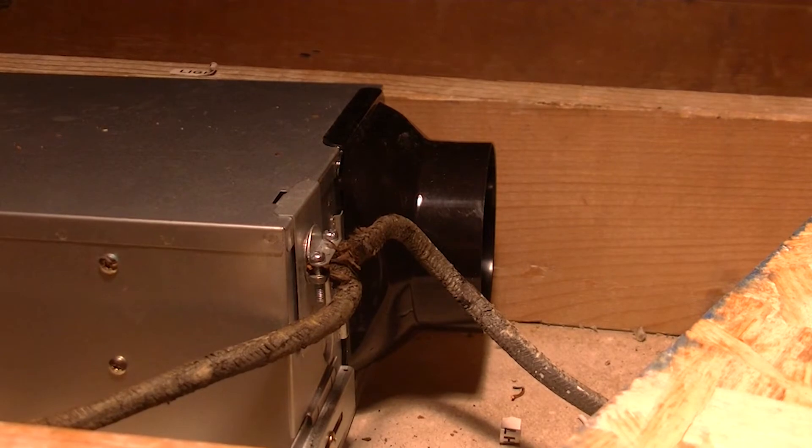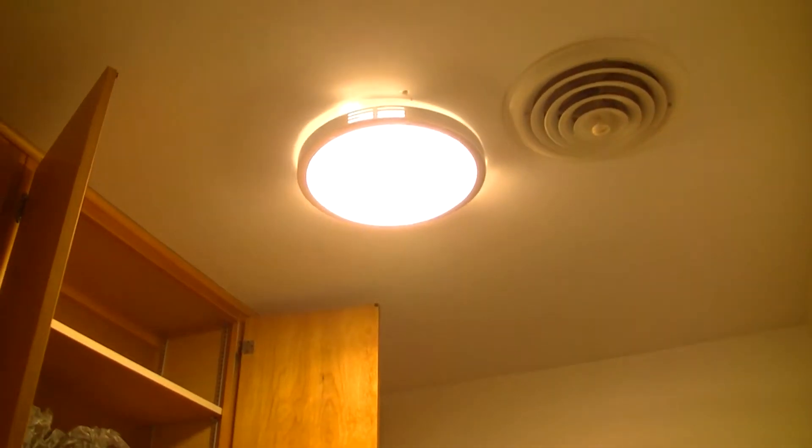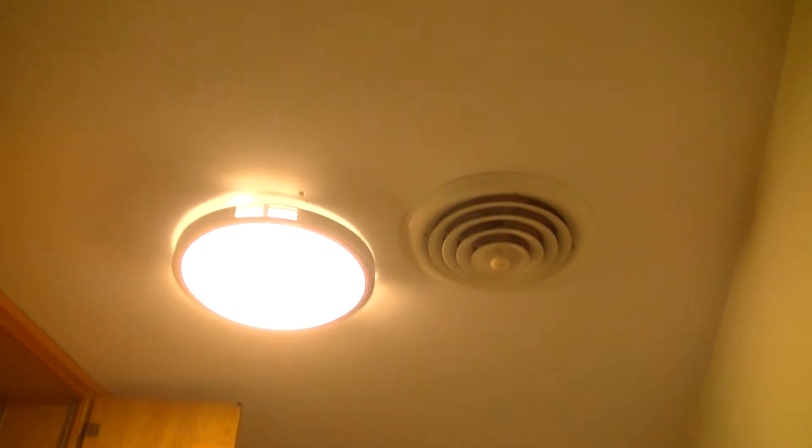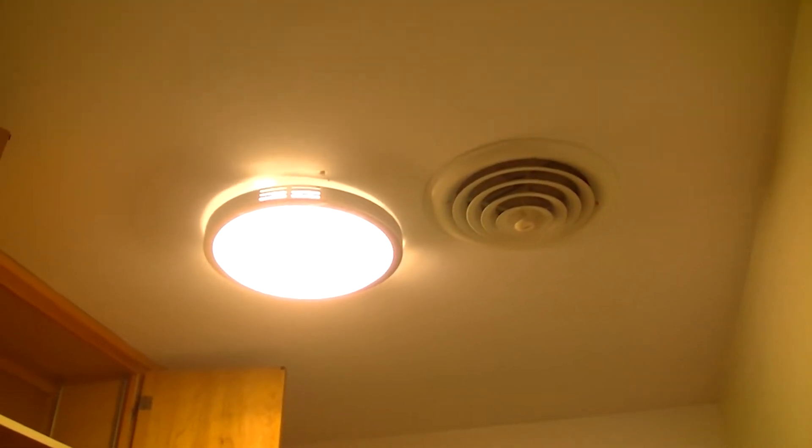This is a combination light and fan. It's not very loud at all. The fan in the bathroom that I just installed moves the same amount of air but it's a noisier unit.